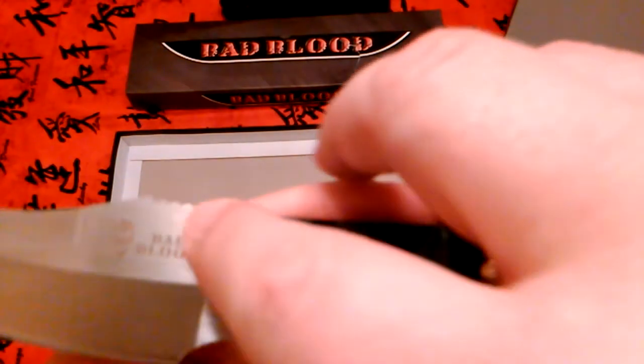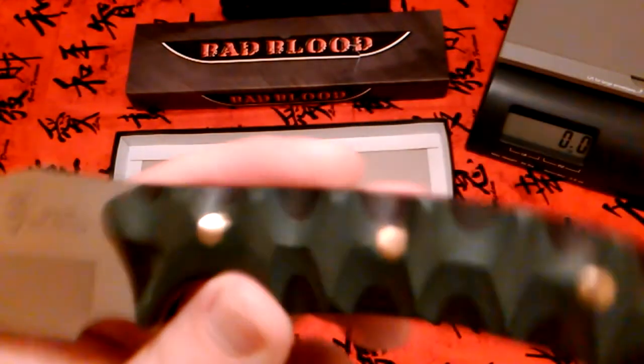Let's see if I can get a shot of the logo — it's got the Bad Blood logo and I love that Bad Blood skull. It's a beautiful knife, really. Whoever designed it did a great job. I love that black and green together — that's just nice — and the way they put those brass pins and polished them all down so they don't stick up at all.